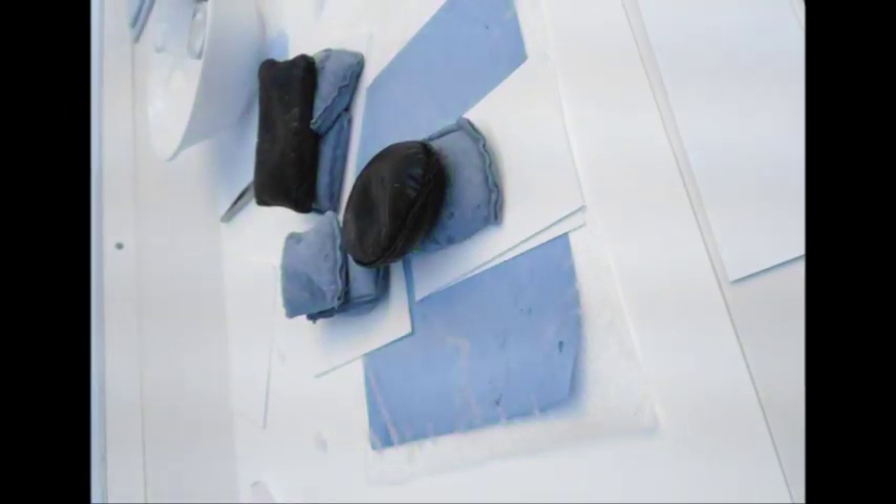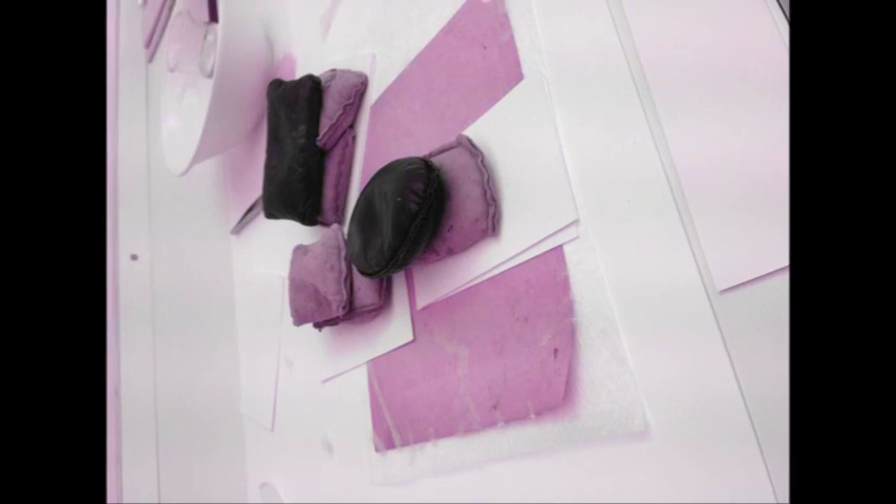Trim the excess fibers using a scalpel. Corners and odd shaped tears require a negotiation with shaping the repair papers, but the process is much as described above.